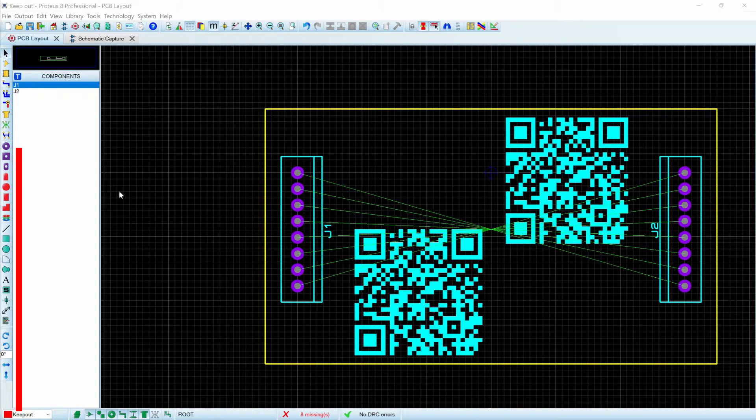What we would do conventionally is to go to our 2D graphic. There are a couple ways that we could do it — we could do it with single lines or we can do it with a box mode, and you would choose the layer Keepout.